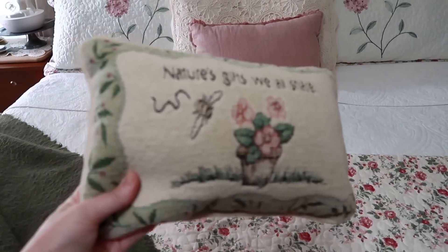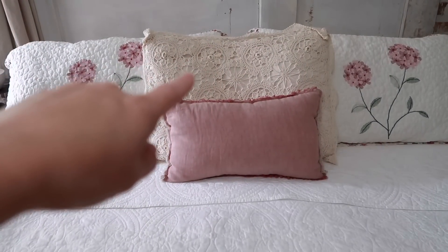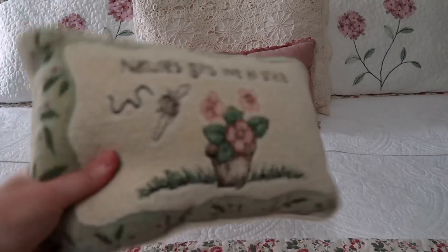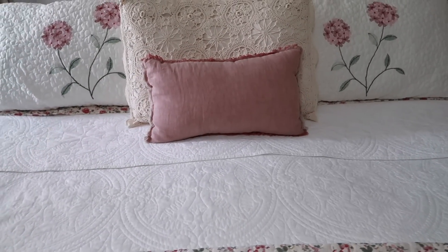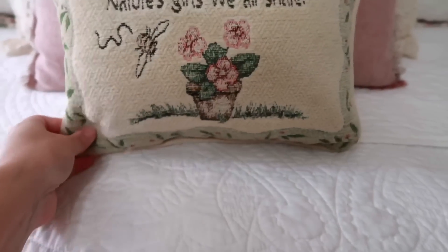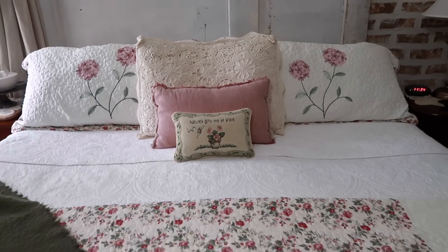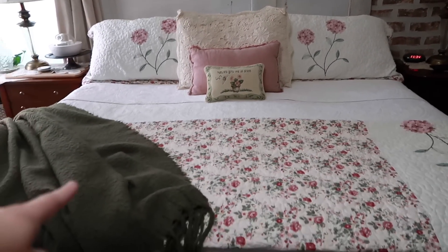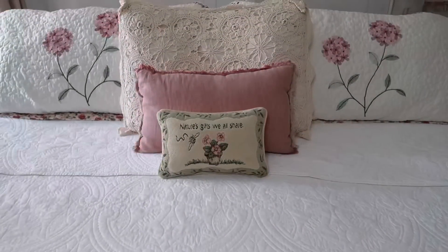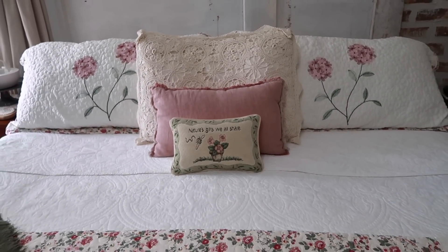Now I'm going to have three thrifted pillows here on my bed. That one there is just a thrifted pillowcase put on a pillow, and that one is from the same Goodwill as this one — just separate thrifting trips. So I'm just going to place this one right here in the front and have a layered look, because y'all know I love to do that. I think that looks really, really cute, especially with the green blanket, and it doesn't take up a whole lot of space. I'm sure we all have husbands that love it when we add extra pillows to our beds.